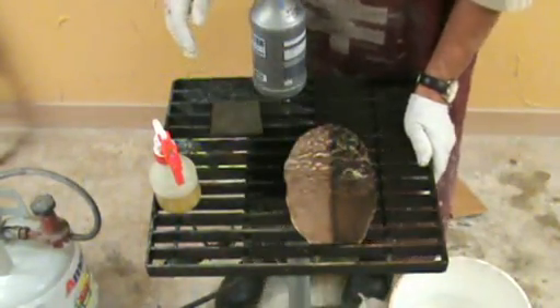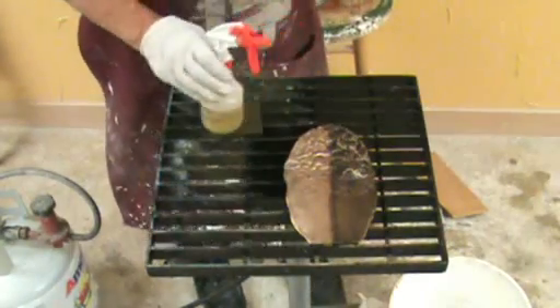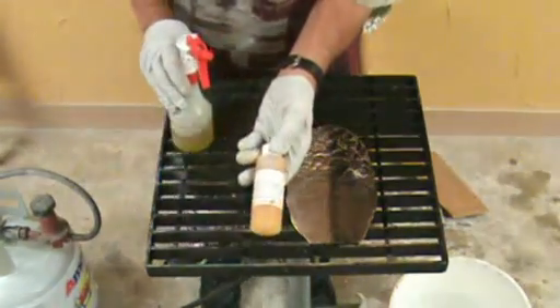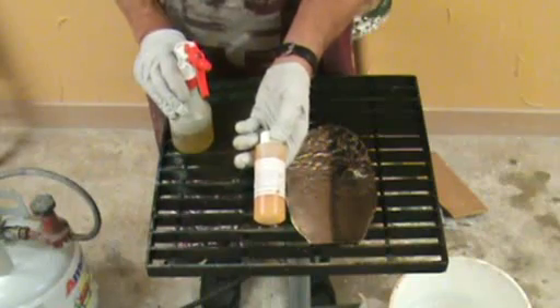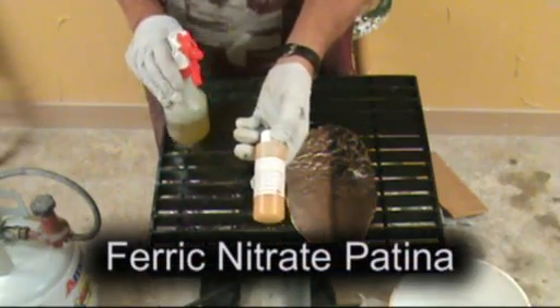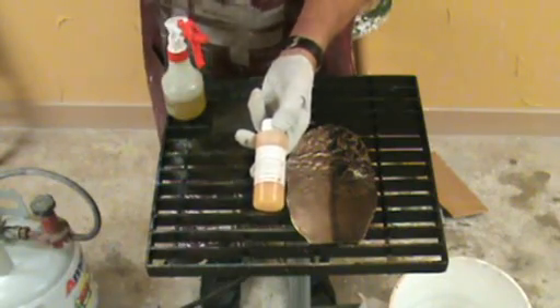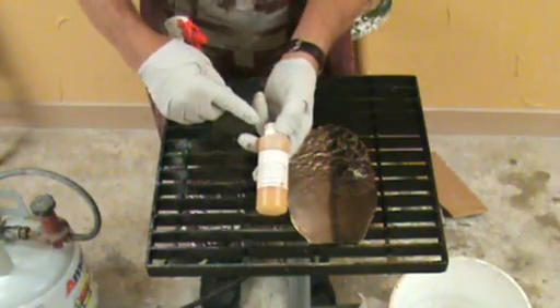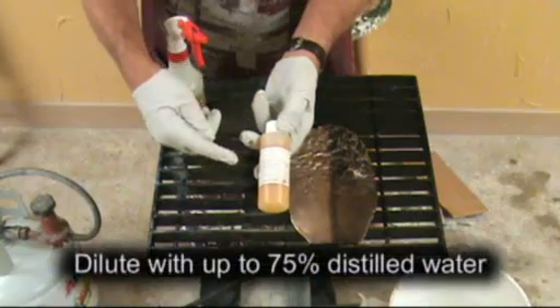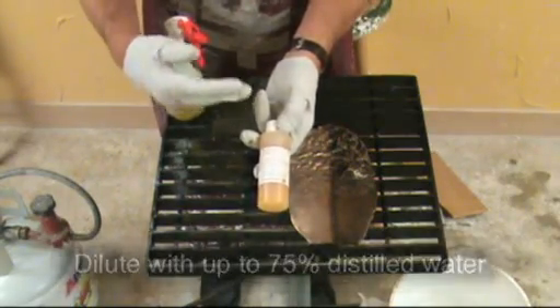Now we're ready to put on our ferric nitrate. Sculpt Nouveau sells this, or you can buy the chemical yourself and make your own. We sell it in a very high concentration, so it can be diluted 50% or 75% depending on what you're looking for in a final patina.